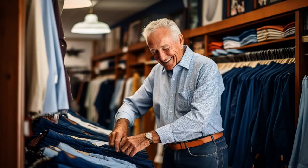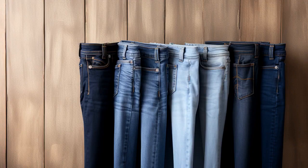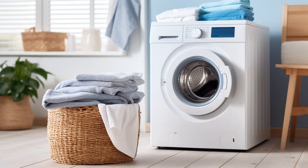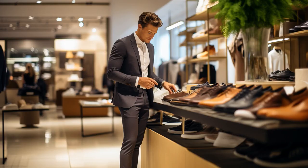Why don't senior men ever play hide-and-seek? Because with their elastic waist jeans, good luck hiding when they're always around your ankles. And now, let us explore 11 practical tips on men's elastic waist jeans for seniors.